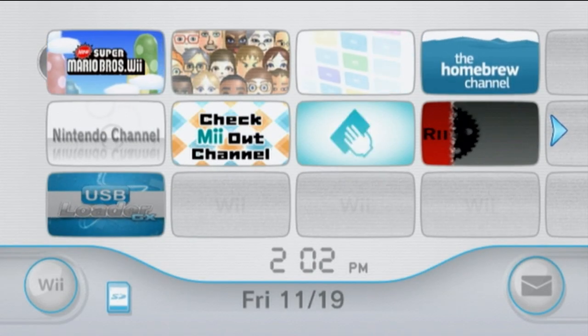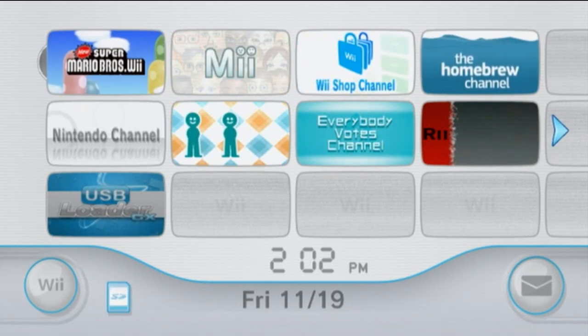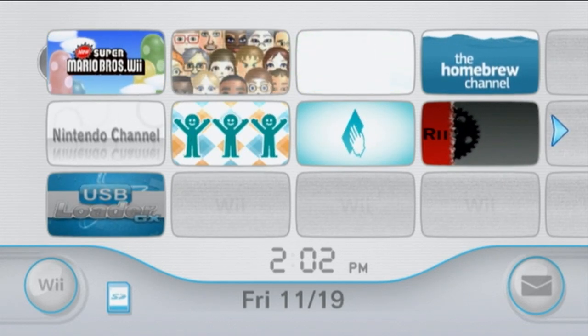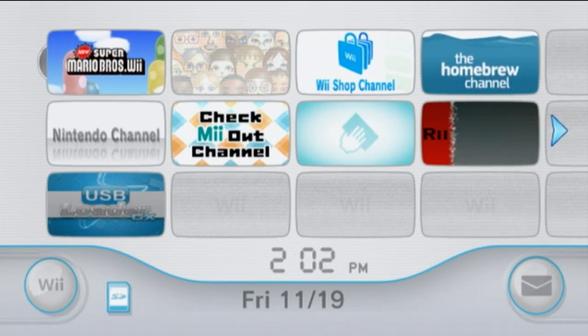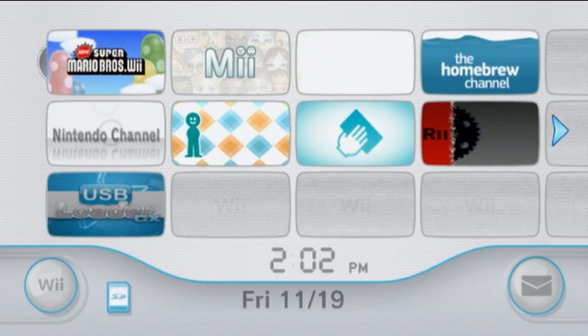That's going to wrap up my complete Wii homebrew guide. If you enjoyed this video and found it helpful, leave a like and subscribe. If you need help with anything homebrew-related, join the Discord server linked in the description — myself and others will be happy to help. Thanks so much for watching, and I'll see you all later. Goodbye.